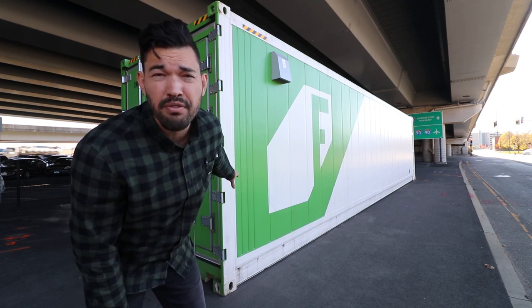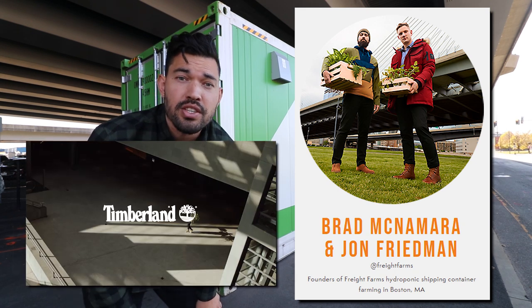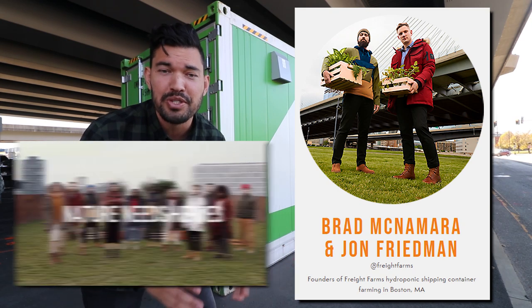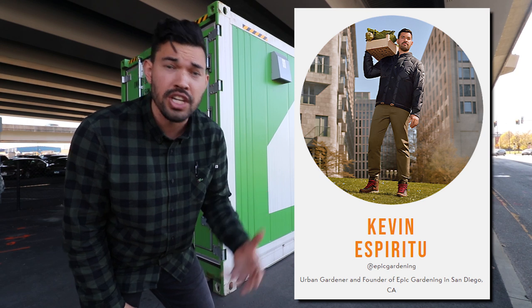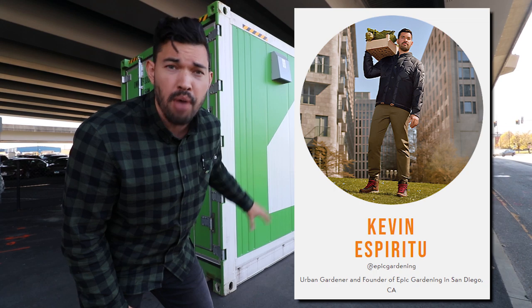The guys from Freight Farms, Brad and John, I met in Berlin, Germany of all places, doing this crazy campaign for Timberland Boots called Nature Needs Heroes. Brad and John and Freight Farms are the OGs — they are the godfathers of the shipping container farm model.